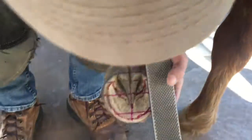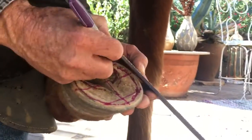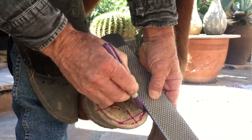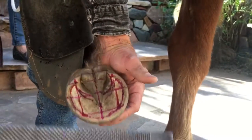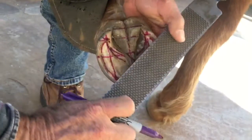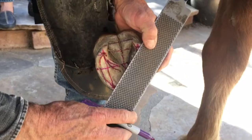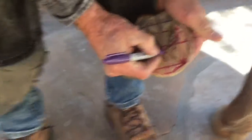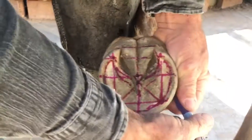Once I have that, I've got contact points here, here, here, and here. They both intersect the midline, and this one is slightly forward of that — so it's a balanced foot.